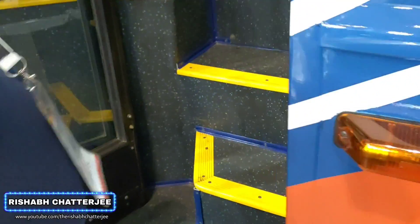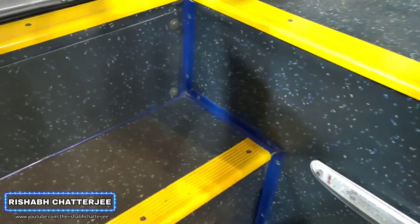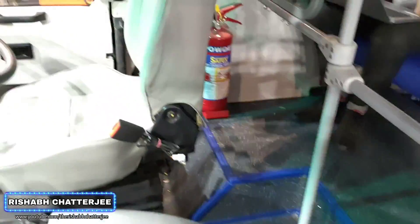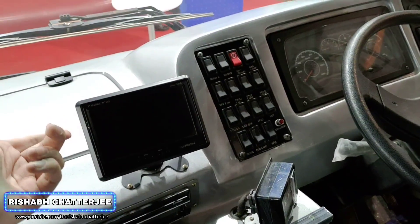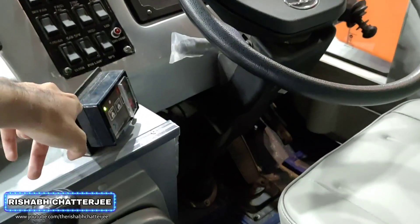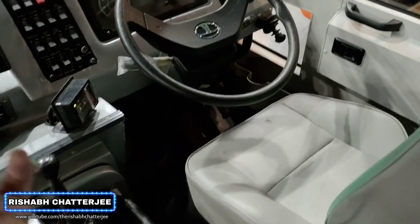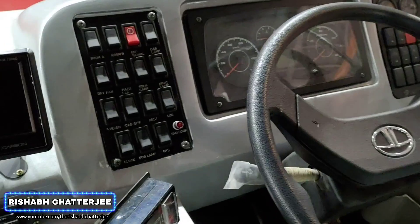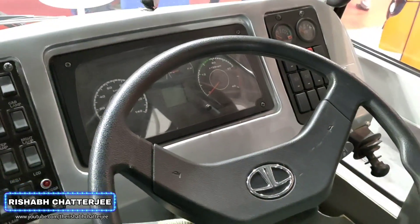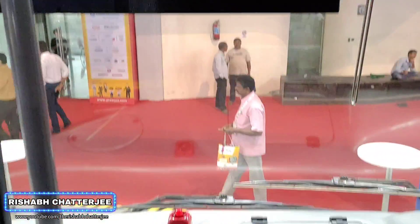Moving on to the interiors. You can see we have a combination of yellow and black color. When you enter, this is how the driver's cabin looks. This one is for the reverse camera. That's the music system. This one is actually a fire alarm — if by chance the heat in the engine compartment changes a lot, it will start beeping. And that one at the front is the parking sensors. This is how the complete driver's cabin and dashboard looks. Again, that one is the LED display.